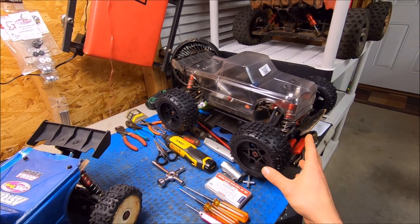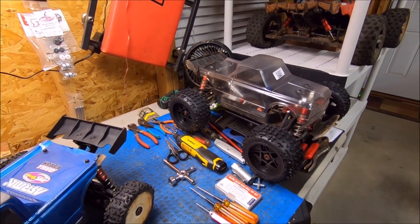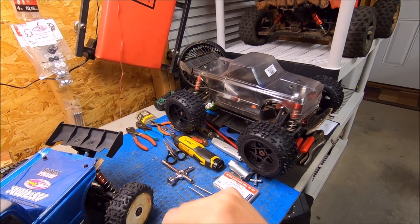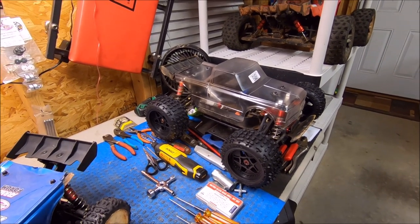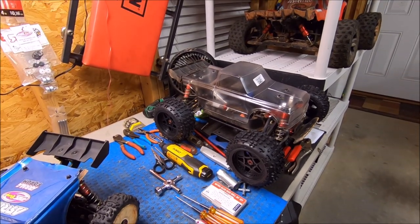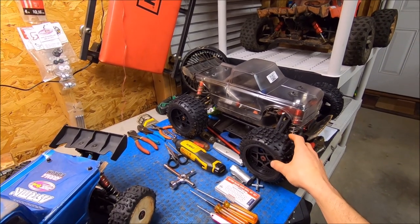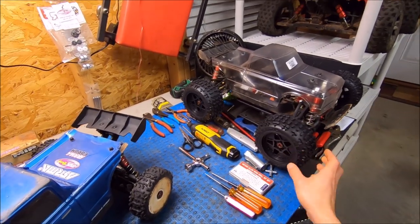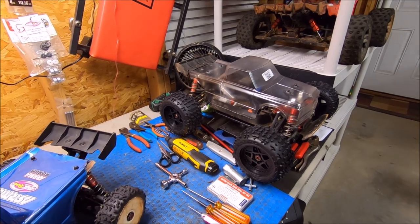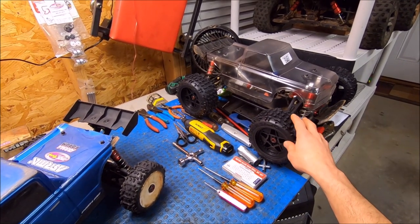Over here is Purple Power — she's gonna get kind of a refreshment. I do have a new body because on the last video the body kept popping off, so it was definitely time for a new one. I'm going to go back to the original metallic purple that was on here to begin with — a lot of you who've followed my channel for a while know that original purple.